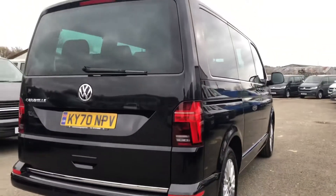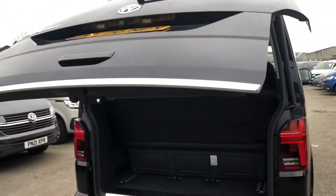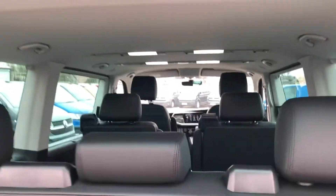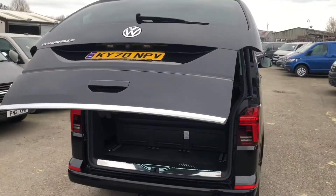Come around to the back — you've got your tailgate and your rear-view camera just underneath. To open the tailgate, just pull the handle and it opens on its own — you've got your electric tailgate. To close it, just press the button and it will close.